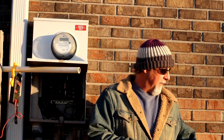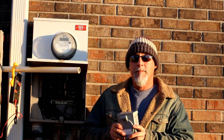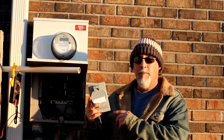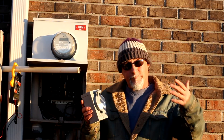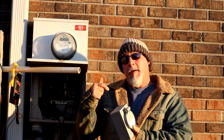Hey everybody, welcome to Go For A Good Living Homestead, my name is Daniel. We're not actually at my homestead — we're at a friend's house and I'm installing a generator plug-in for their house, just in case they lose power. We had an incident not too long ago where we lost power for three days, and if they would have had this plug-in, they would have been able to have power.